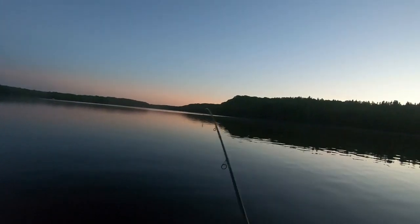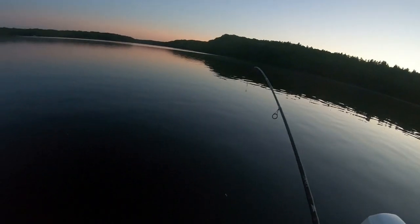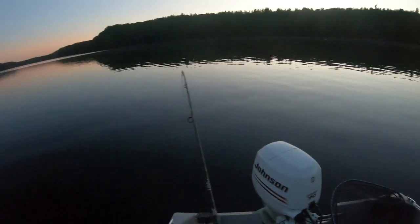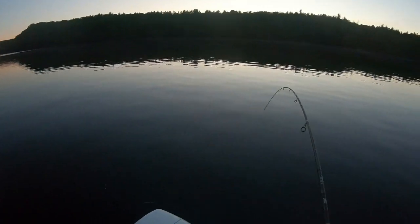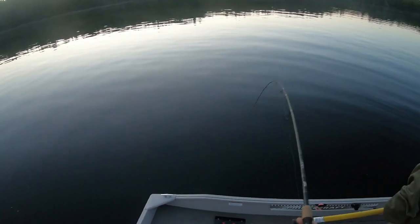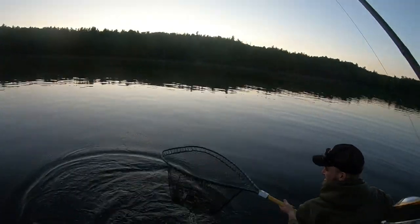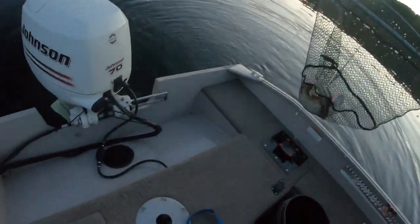There's a fish on here, folks. I'll jump right over to this side. There's the laying. Burbot! Good job, net man. Awesome. Beauty.